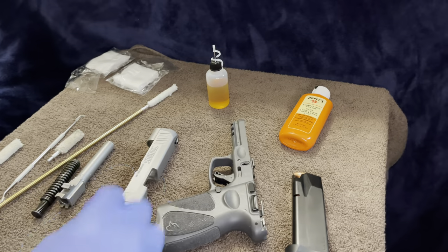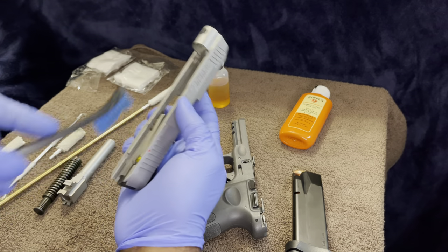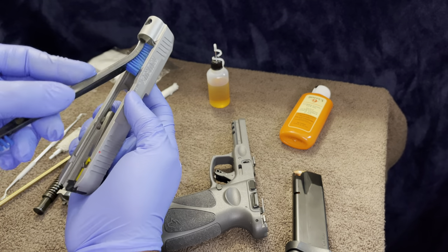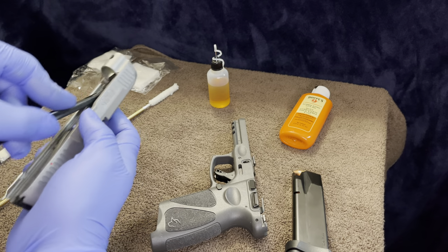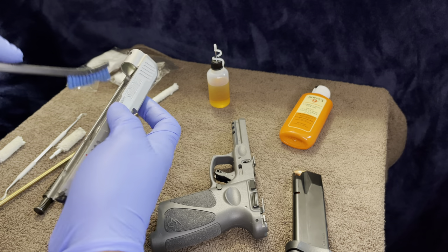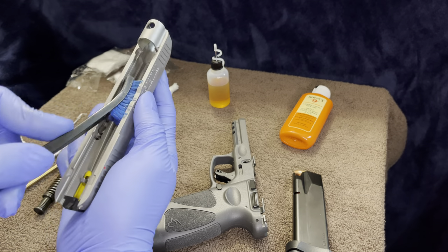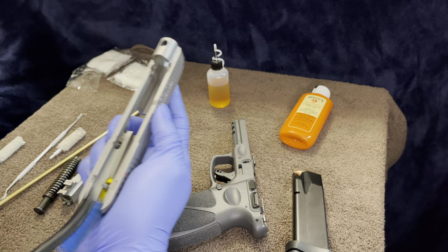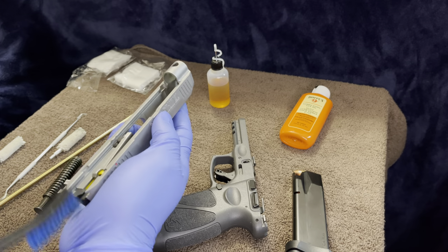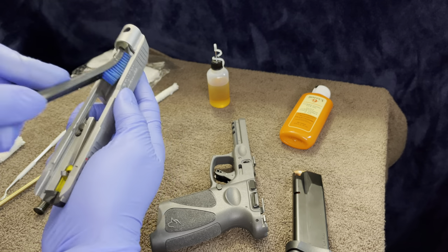Then I take my brush and work my way through everything, just to make sure everything is cleaned out and there's no debris in there. Give it a good once over — don't be afraid to get in there, you're not going to damage it. This is made from shooting, so brushing it hard is not going to cause any problems. It'll just get out any debris you can't see with your own eyes.